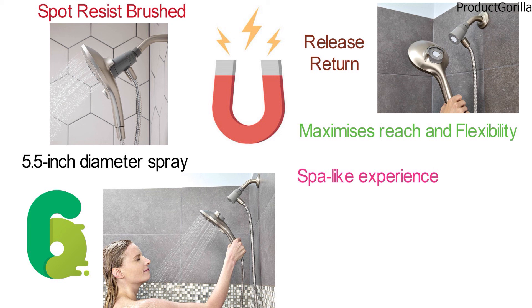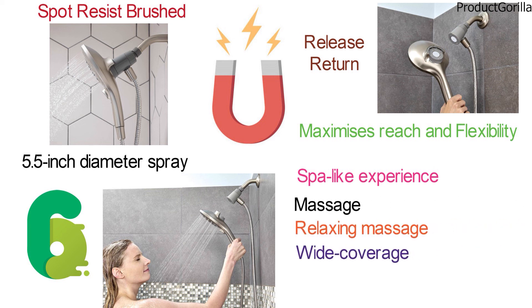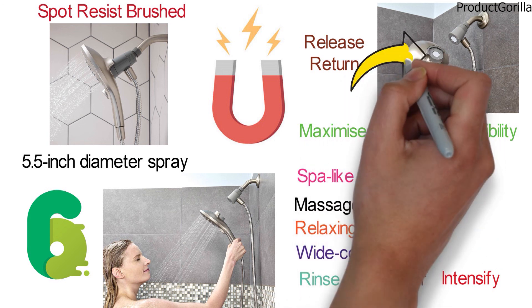The settings include massage, relaxing massage, wide coverage, rinse, downpour, and intensify. The package contains 1 showerhead and 1 shower hose.